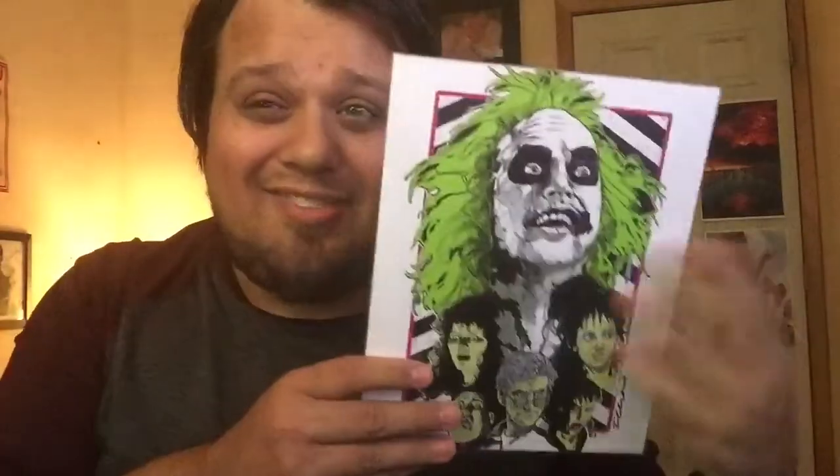Moving on to the print — it's Beetlejuice. I really like the vibrant colors. I actually just recently bought Beetlejuice on Steelbook and just re-watched it, so I'm even more in love with this print. Another nice print to add to my collection. It's a great movie — I definitely recommend it for anybody that loves horror and kind of gross-esque stuff, especially in October.